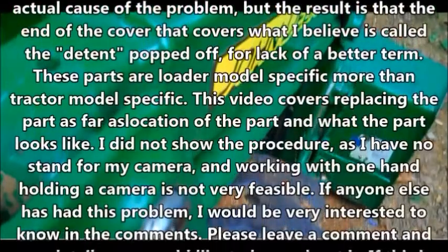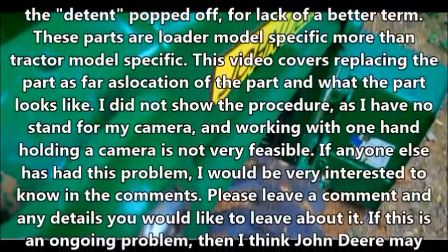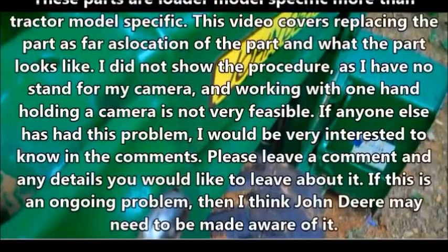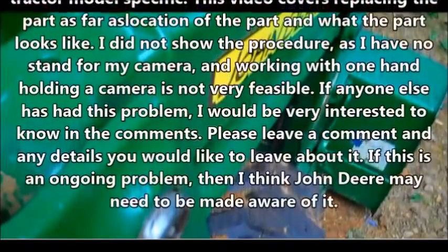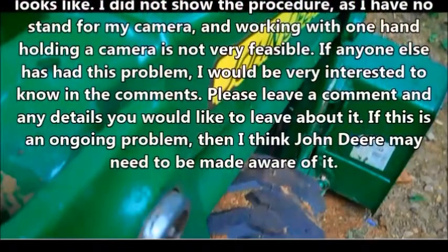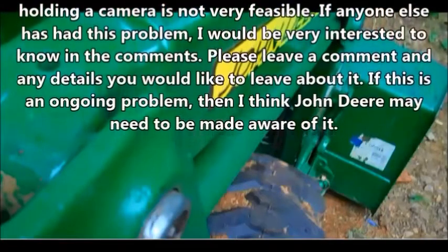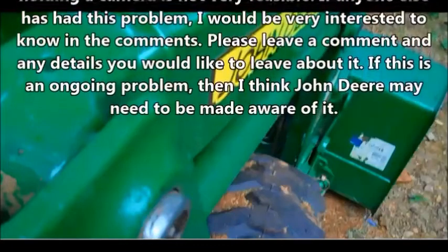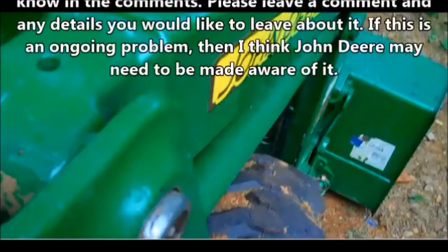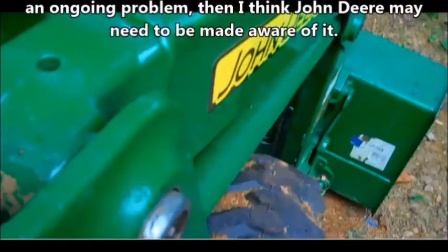The video covers replacing the part, including the location of the part and what it looks like, though I did not show the full procedure as I have no stand for my camera and working with one hand holding a camera is not very feasible. If anyone else has had this problem, I would be very interested to know in the comments. Please leave a comment with any details. If this is an ongoing problem, I think perhaps John Deere needs to be made aware of it.